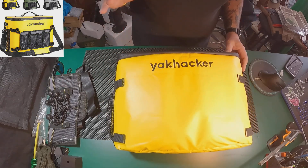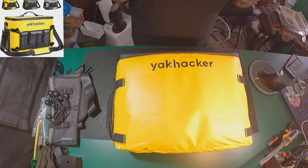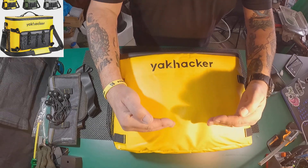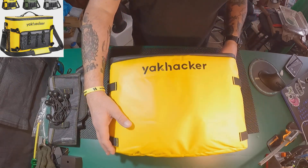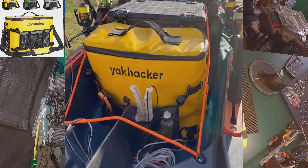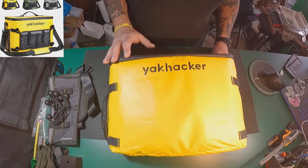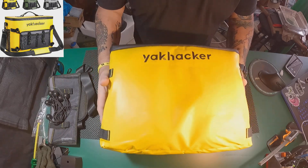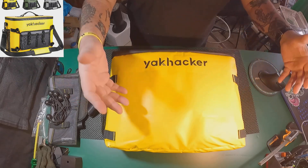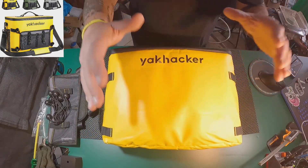Traditionally you mount these on the back of your seat on your kayak. I'm in an Old Town Sportsman 106 MK, and the seat kind of makes it janky when you mount a cooler like this. So what I've done is mounted it a little further back — I put it on the back of my Yakutak Black Pack Pro. It works out well because my cooler sat behind my Black Pack Pro anyway. Now I strap this to my Black Pack Pro and it's all one unit. When I pick it up and take it out, this is attached. When I put it back in my kayak, this is attached.